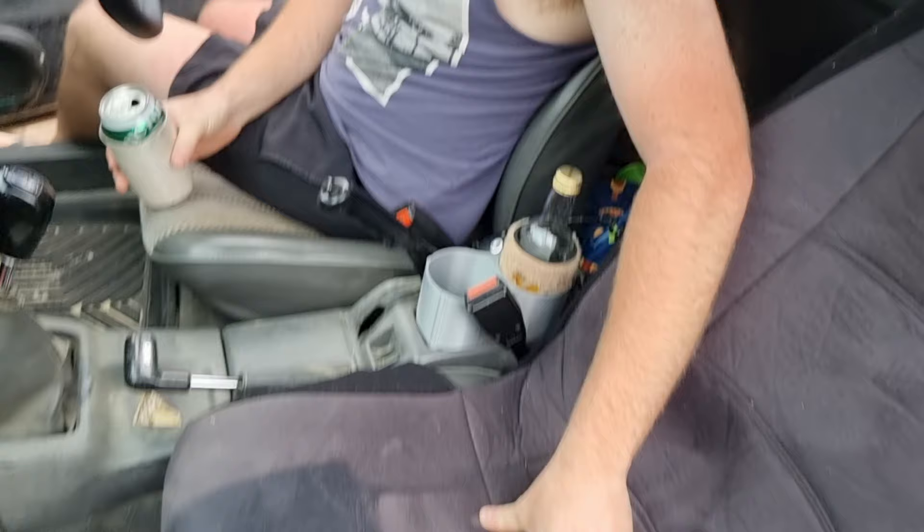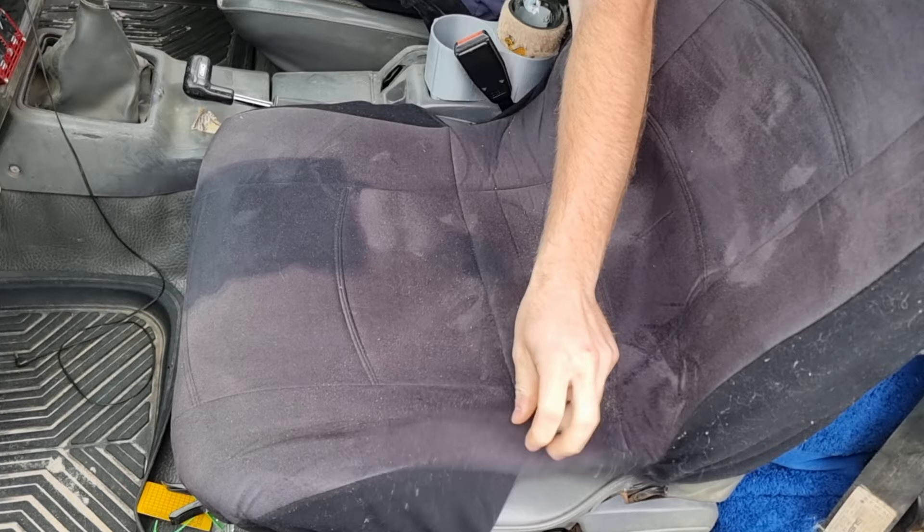The seat covers were from Super Cheap Auto — they're actually not bad, quite nice and they fit alright in these seats. But mine somehow every time I'd sit on it, it would move across — like a fitted bed sheet when it crawls up the back and you end up touching the bare mattress. Well I did it for the last time and just tore it off. So that's why my seat doesn't have a seat cover and that one still does.